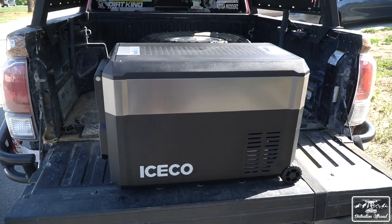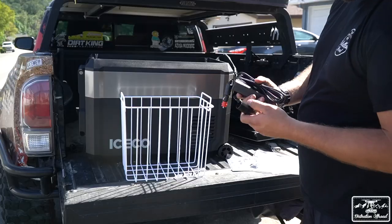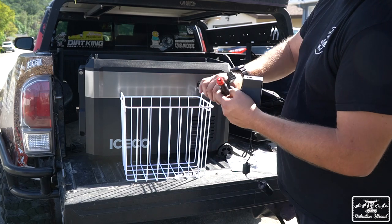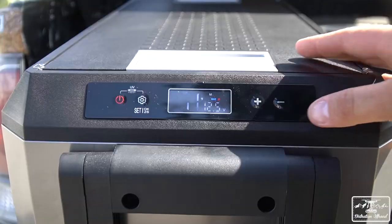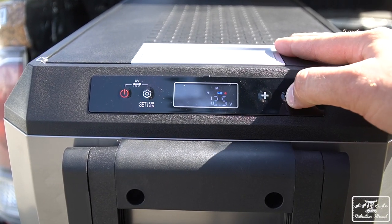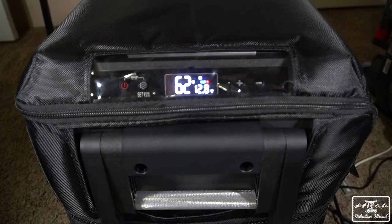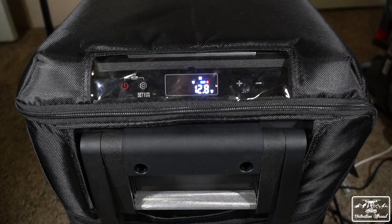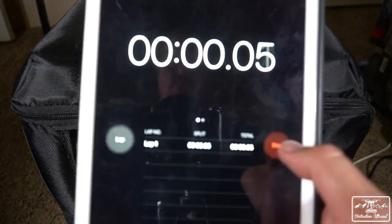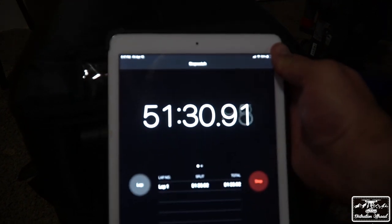Getting started with some specs, the JP40 Pro has a capacity of 42.2 quarts or 40 liters. It can be powered two different ways with a DC car charger or an AC plug that adapts to the car charger — both are included with the fridge. The cooling range is from negative four degrees Fahrenheit to 68 degrees Fahrenheit, so it can be used as a fridge or a freezer. In Iceco's lab testing, they claim the fridge can go from 77 degrees to negative four degrees in 38 minutes. Personally, I got it from 60 to zero in about 50 minutes with a couple drinks inside, so a small discrepancy, but that can be expected with any kind of lab testing compared to real-world use.